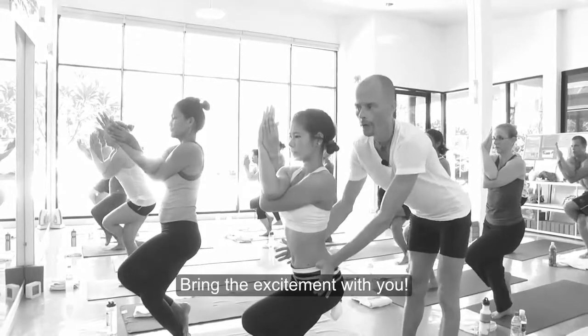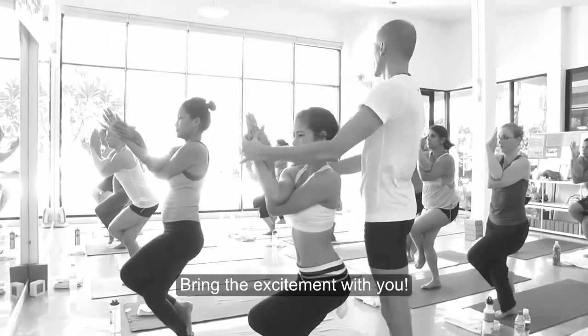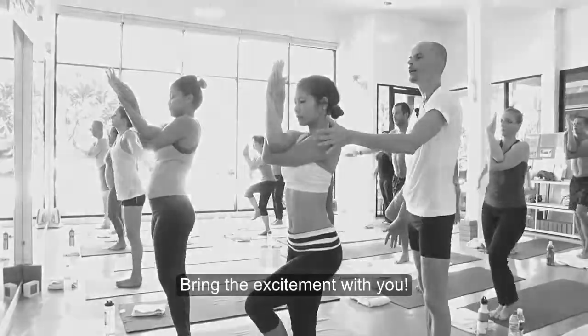Soon you'll be able to draw on those emotions and become an amazing, authentic, powerful, professional hot yoga teacher. I wish you all the very best.